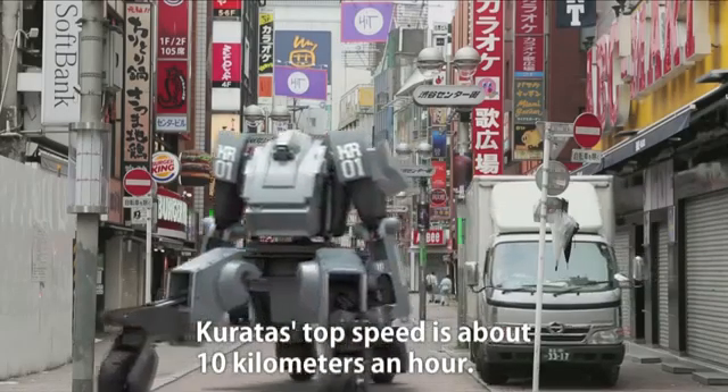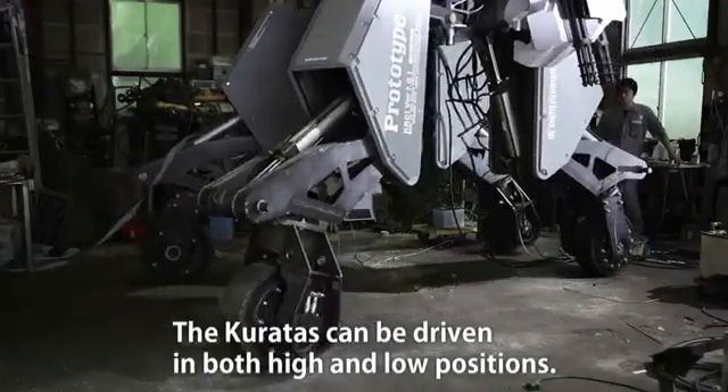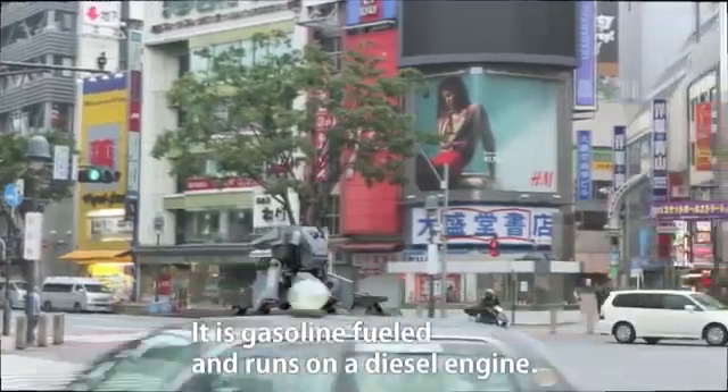Coretus's top speed is about 10 km an hour. Coretus can be driven in both high and low positions. Use the higher position to increase your field of view. It is gasoline-filled and runs on a diesel engine.